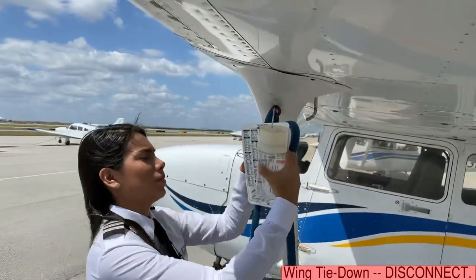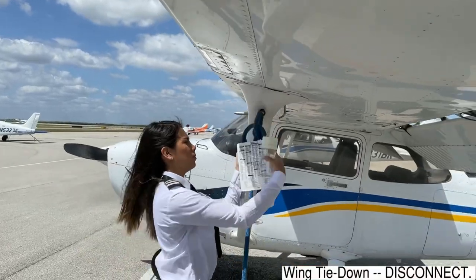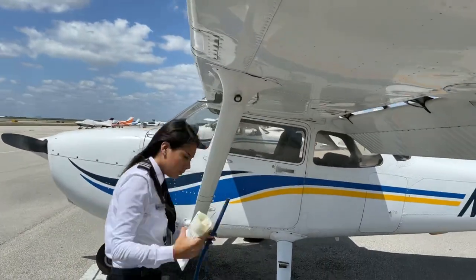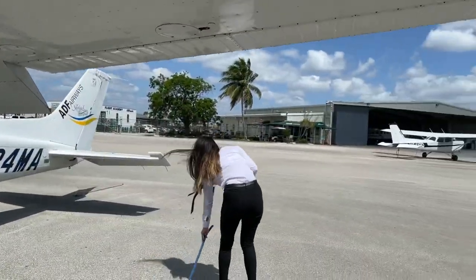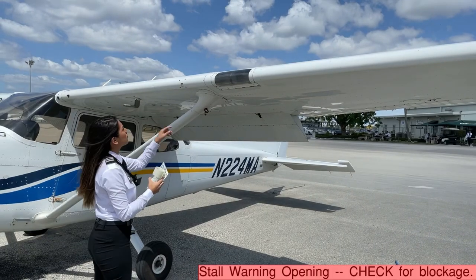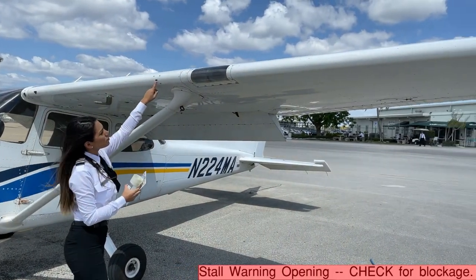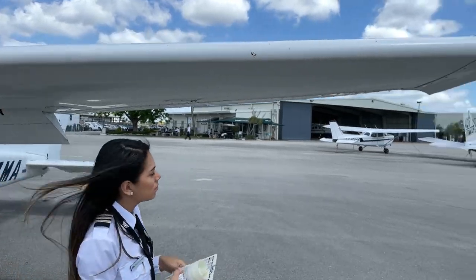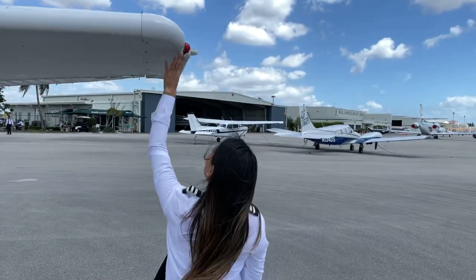The wing tie-down needs to be disconnected. The stall warning opening needs to be checked for blockage. The landing and taxi light needs to be clean and in good condition, as well as the strobe light and nav light on the left wing.